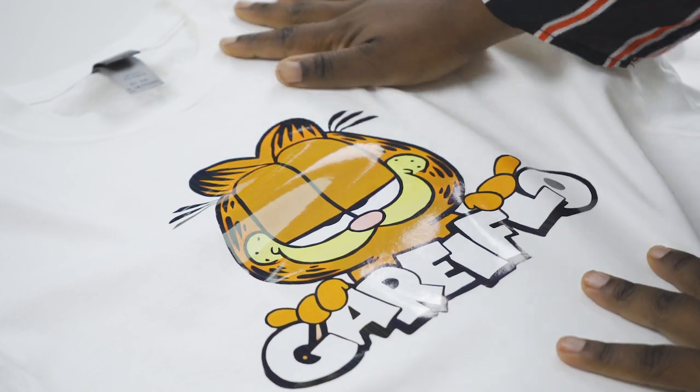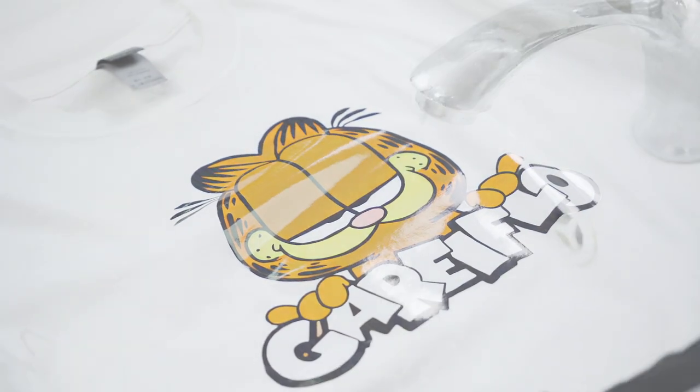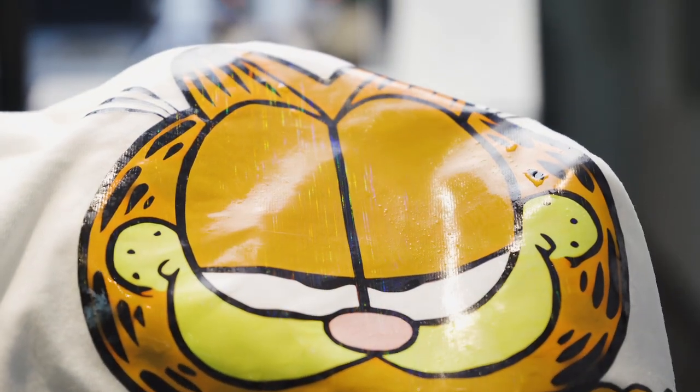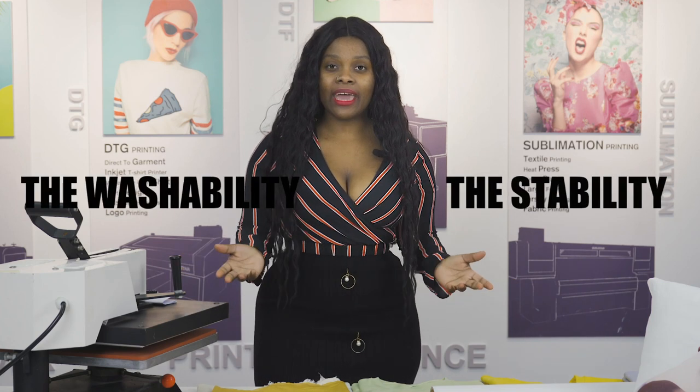Good — no deformation or cracking. You can also wash it to see if it will fade, and you can scrub it as well. The laser coating is still shining. I think the new laser film passes the test — the stability and washability are not bad.